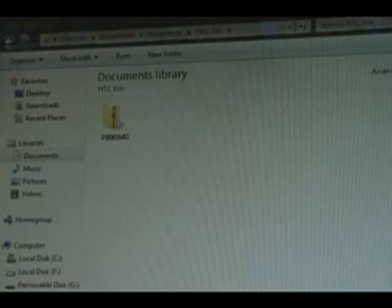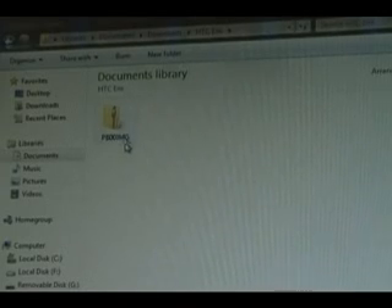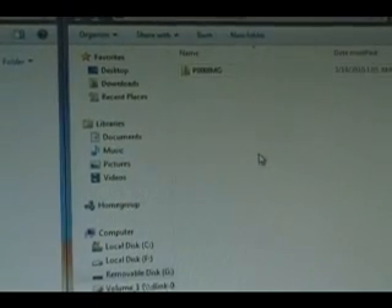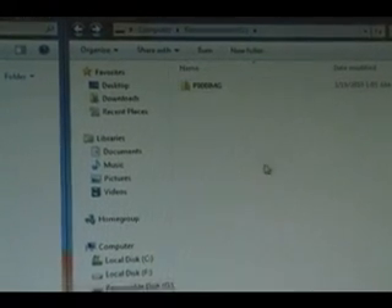Next we're going to plug in our Droid Eris into our computer via USB and mount the SD card so we can transfer stuff to it. Then we're going to find the file we just downloaded — the IMG. You're going to leave it as a .zip file, do not extract it, and drag it over to your SD card. Do not put it inside any folders, just on the SD card itself.